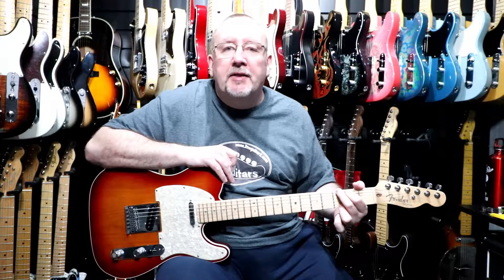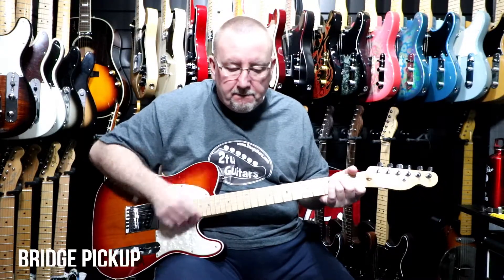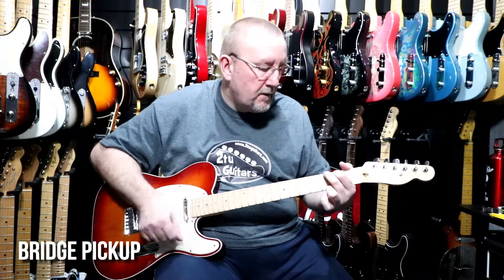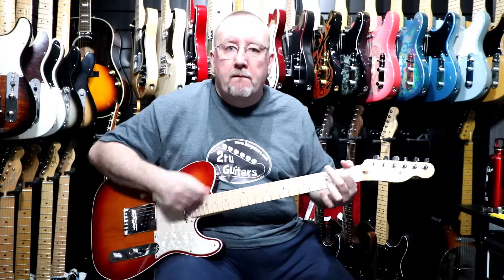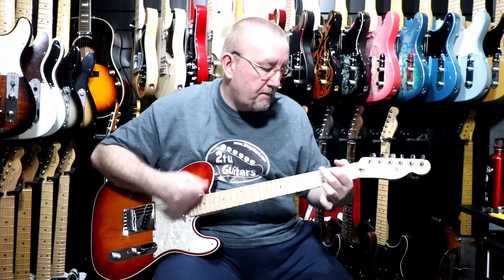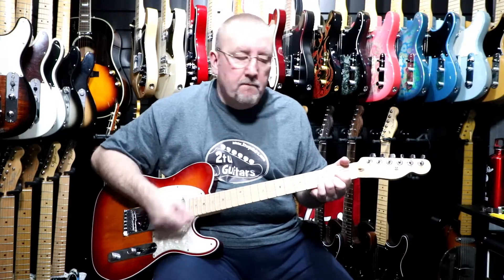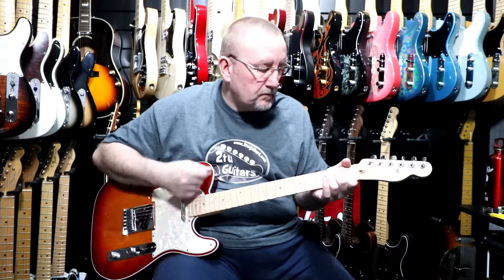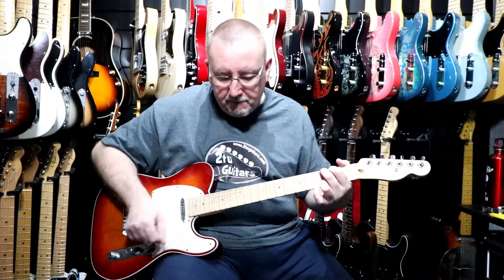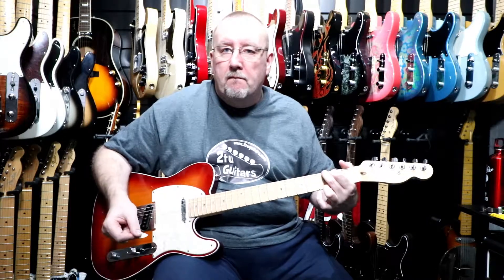So that was the bridge and neck pickups together without the S1 switch deployed. Now we'll go to the bridge position, which is the bridge pickup on its own. So that was the bridge position. Now we'll deploy the S1 switch.